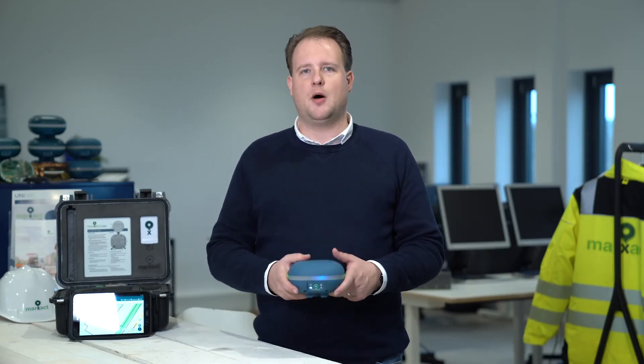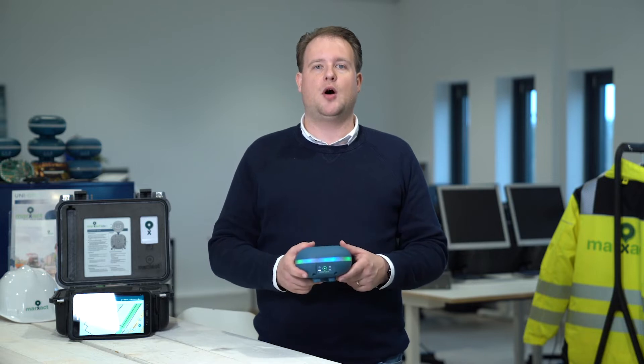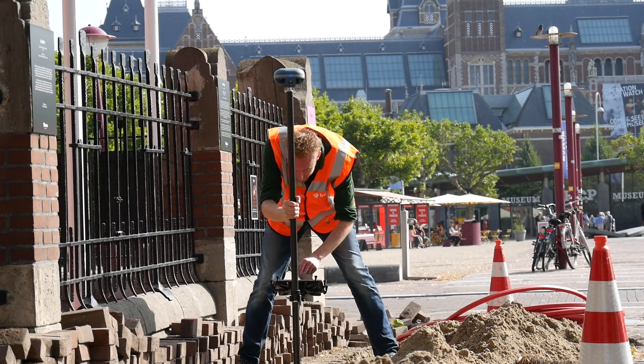Did you know that you can perform your own surveying work? Thanks to the Uni of Markzak, you no longer need to hire a professional surveyor to do your measurement work in the field. You can simply go out there yourself and measure with centimeter accuracy.